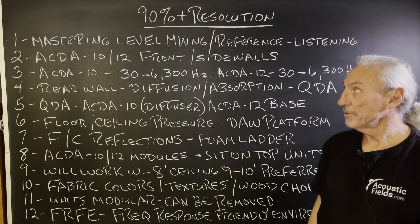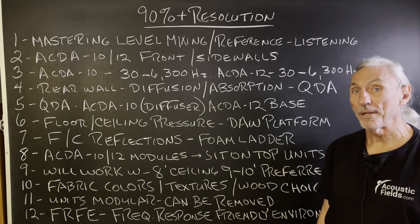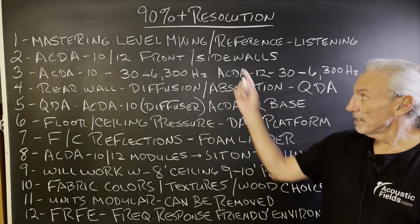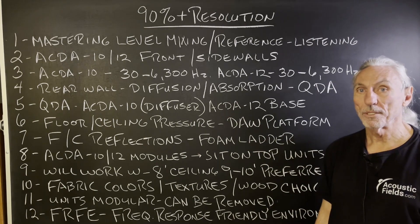Hi everyone, Dennis Foley from Acoustic Field. This is our top-of-the-line room resolution — our 90% or higher room resolution. This is designed for mastering level mixing, reference listening, and listeners with 15 to 20 years of experience.